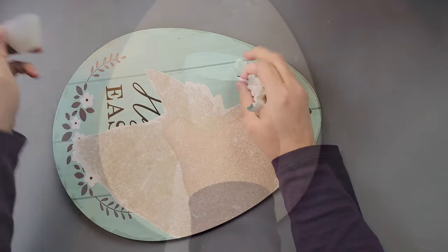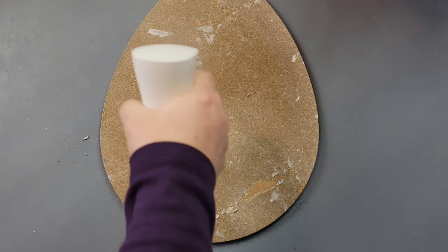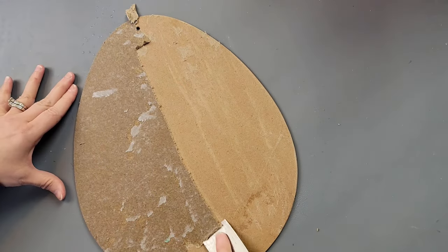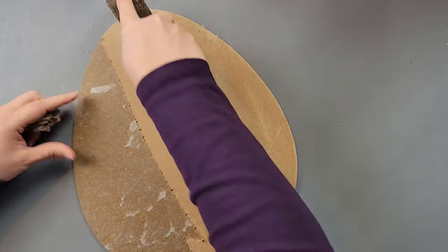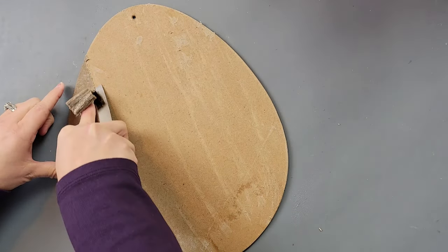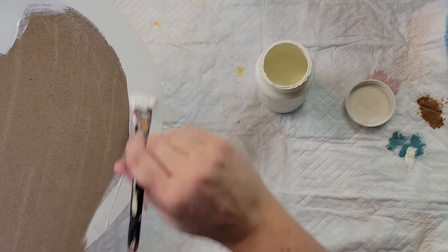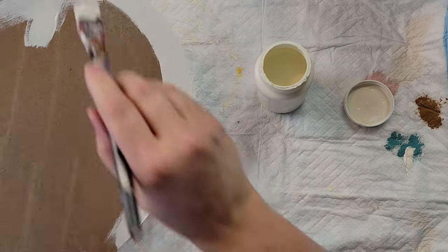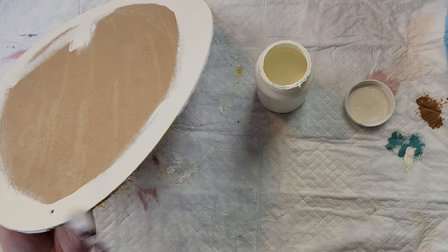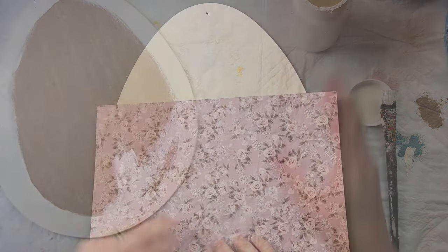Once I had all the paper removed, I spritzed it down with water and put a good layer over it. Normally I let it sit about five minutes — I don't think I waited that long, because it didn't come off as easily as it normally does — but I got it all off using my paint scraper to push off the excess paper and glue. You can use Goo Gone afterwards if needed. I originally planned to paint just the back and sides with my plaster color, but I changed my mind and painted the whole thing.